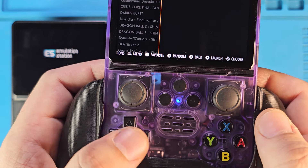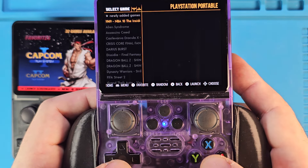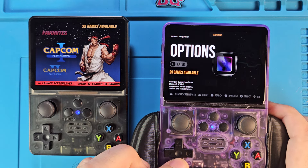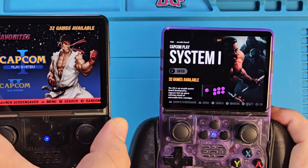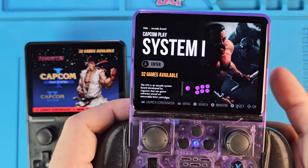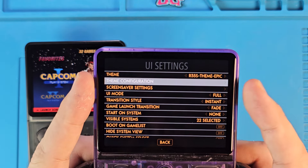This D-pad is still tight like the other one — it's going to need some adjustments; I'll probably do a little snipping of the buttons. But it's definitely nicer. Let's get the same screen up and compare themes. We have a different theme on this one — this is Epic Noir I think — and the other one has a different theme. The theme on here right now is just Epic.